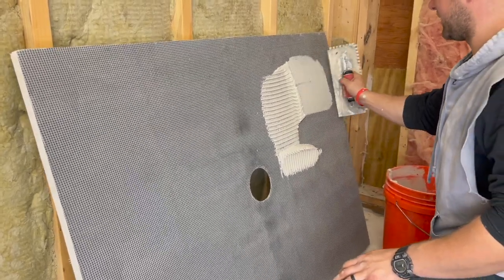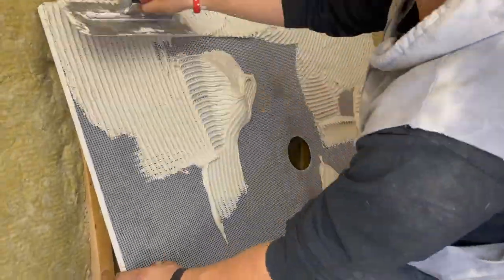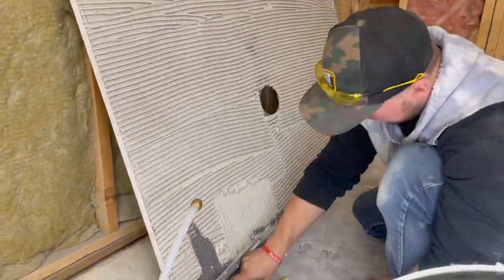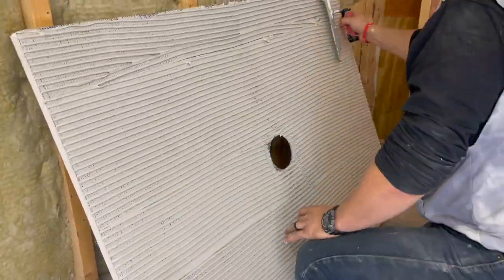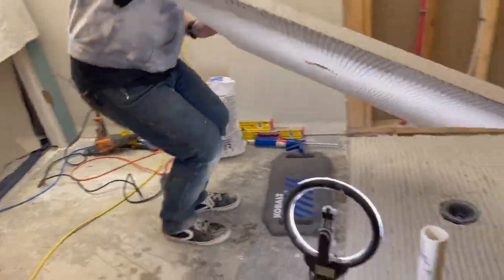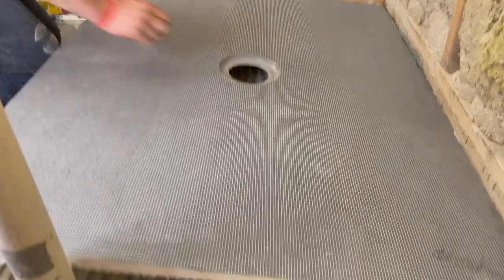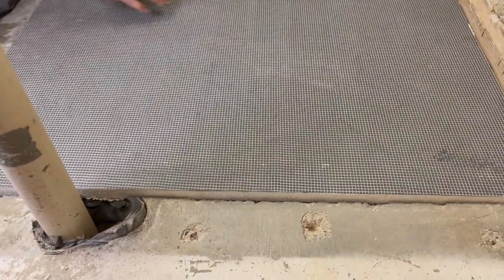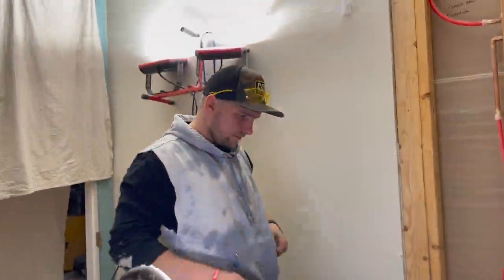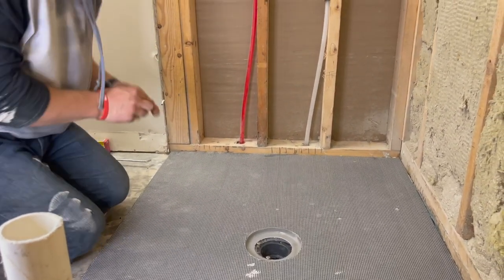As I'm back buttering the pan, I'm actually going to key it in — do that versus just back buttering flat — because I want to increase the chances of getting 100% coverage. Now we put the pan in. The floor trowel direction matches the pan direction. I'm not going to walk on it just yet. I had two screws to remove from the dry fit where it was hitting, so I'm putting those in right now.